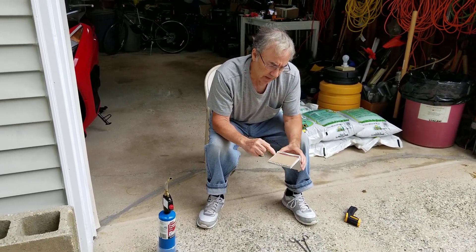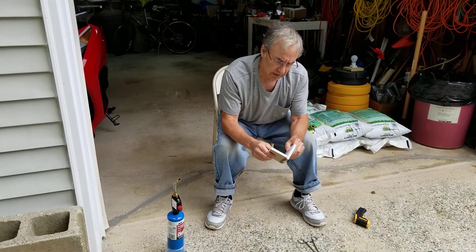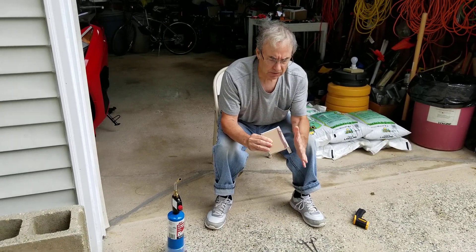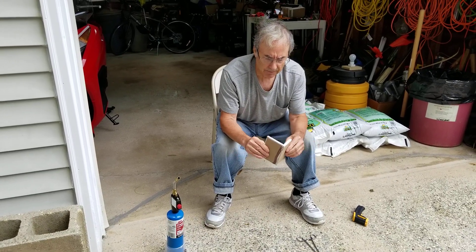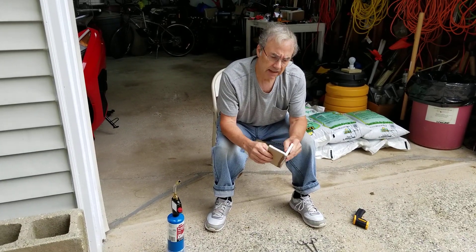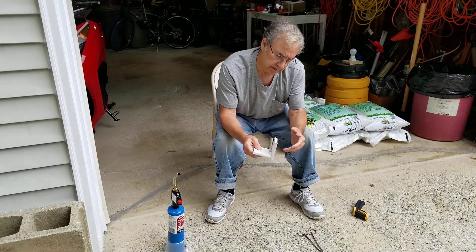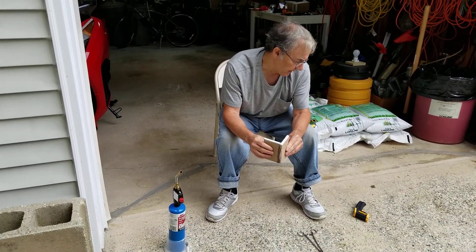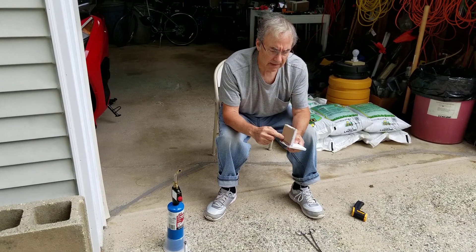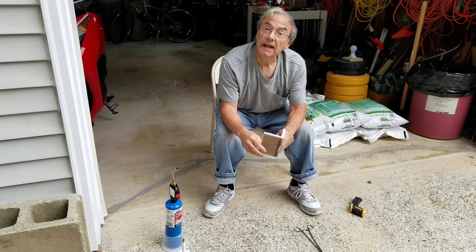Will it burn? It's supposed to expand when it gets hot. It seems to have glued the two pieces of drywall together fairly securely — there are no screws, nothing else holding these two pieces together. One question I have is: will the bond weaken when it gets hot, and even if it doesn't burn, will it weaken and will the thing fall apart? I'll also measure the temperature on the heated side and on the reverse side to see how well the heat is contained.